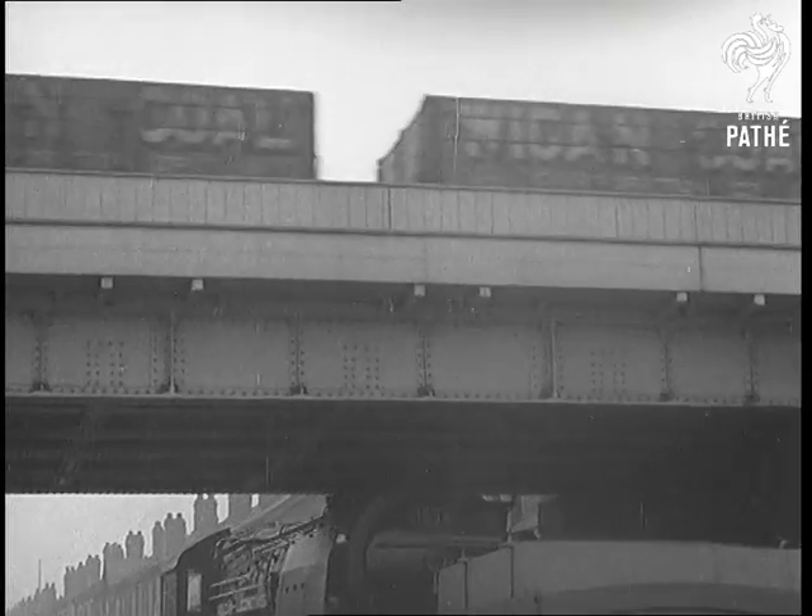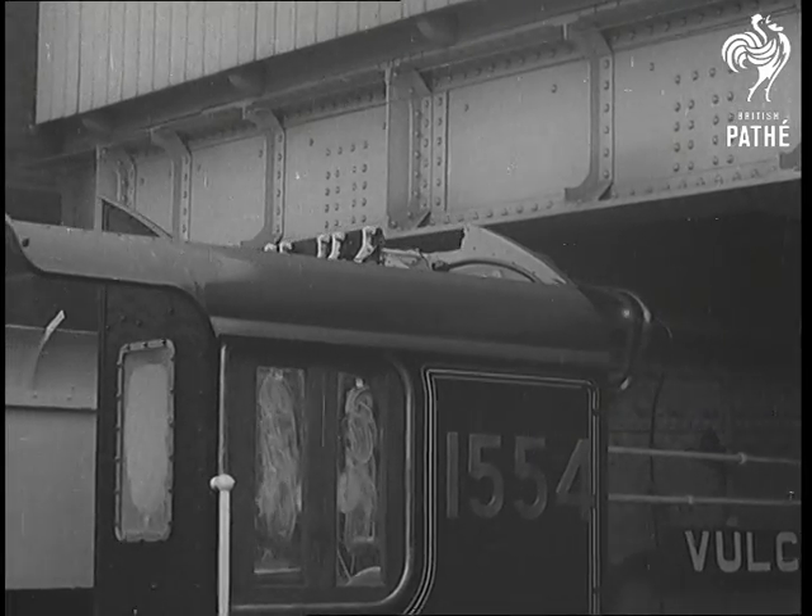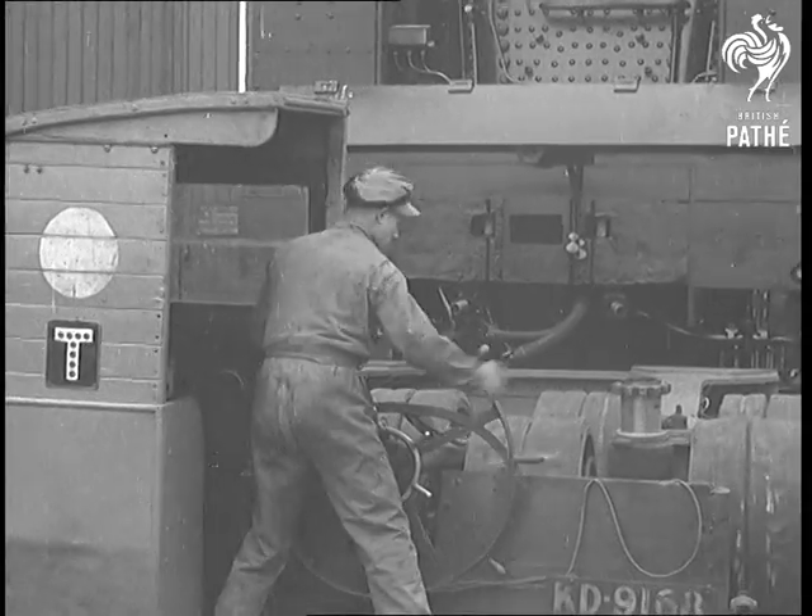You may wonder why they didn't just put it on a railroad track and drive it to Liverpool. But unfortunately, the gauge of the railways in Buenos Aires is different from ours, so now you know.